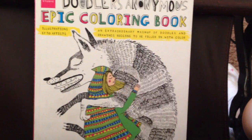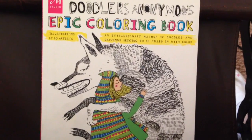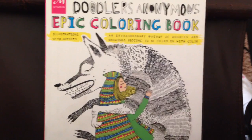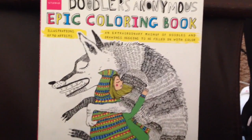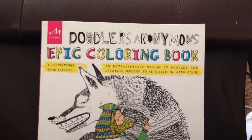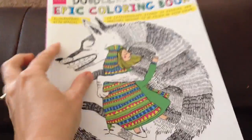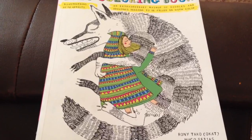Hi everyone, it's Sonia here from Sonia's Mixed Media, with a review on my most favorite coloring book at the moment. I ordered this a little while ago and I've started and finished a few pages that I'm going to show you today. We're going to have a little flip through of this fantastic coloring book called Doodlers Anonymous Epic Coloring Book. This is a fantastic coloring book for those of you who love variety and don't want to follow a particular story.